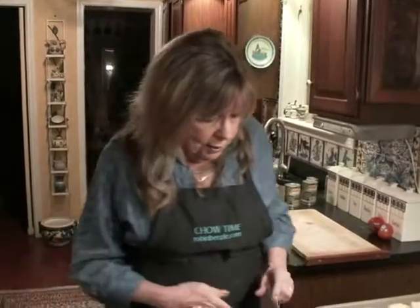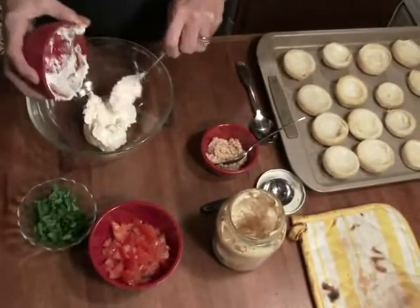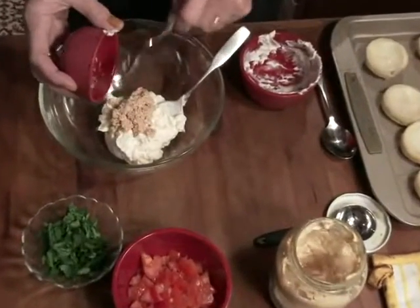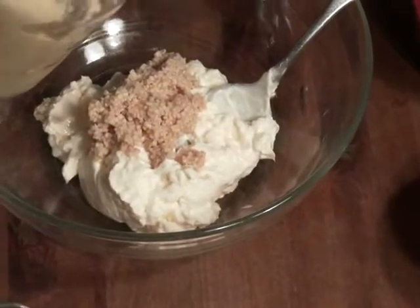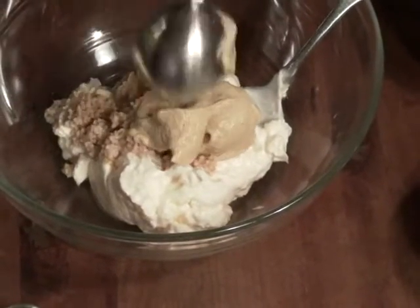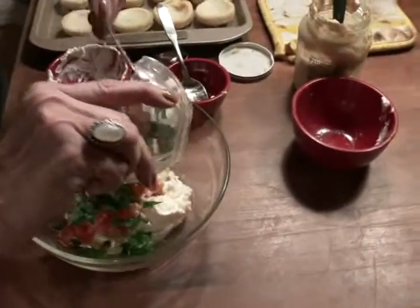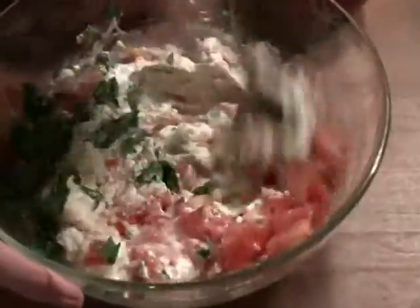I'm going to make a remoulade sauce, which is nothing more than a fancy French mayonnaise. I'm going to start with three quarters of a cup of mayonnaise, add lots of garlic — five cloves of minced garlic — then one heaping tablespoon of brown mustard, a medium diced tomato, and flat-leaf parsley, about a quarter of a cup. Just mix all that together, and that's your remoulade sauce.